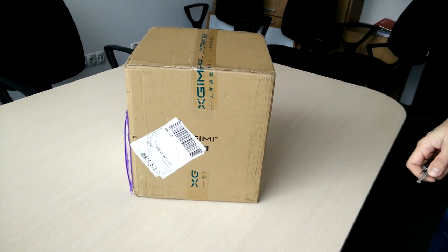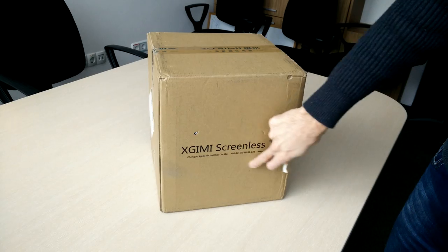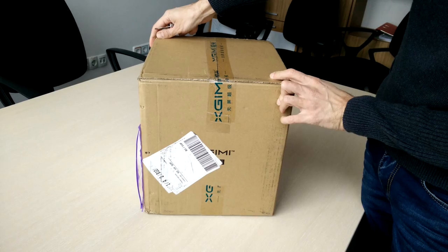This is going to be my first unboxing video of the X-Jimmy H1 screenless TV projector that I ordered from Indiegogo and just received. It's going to be a quick one — just going to see what's inside.